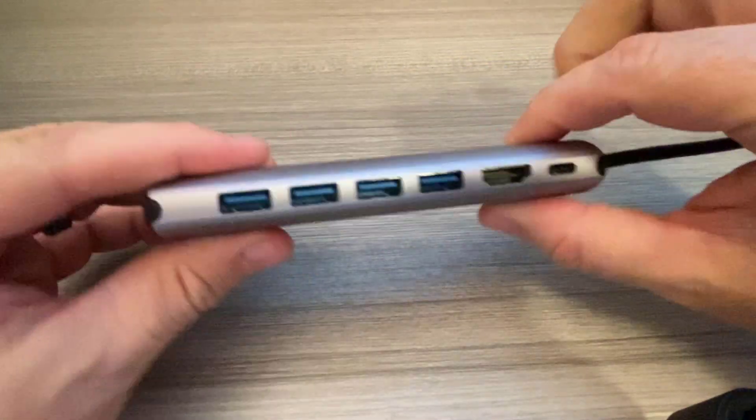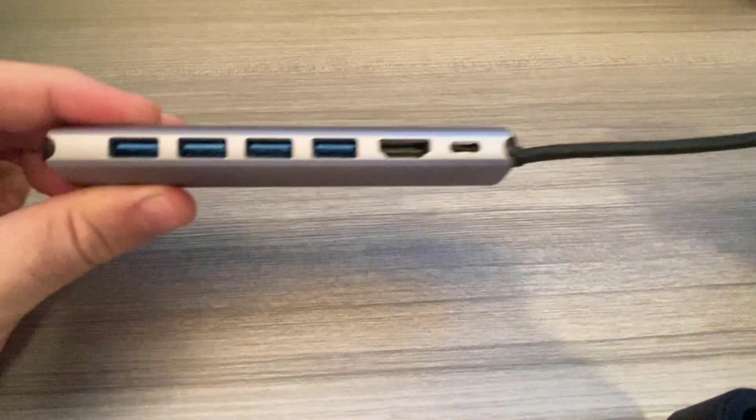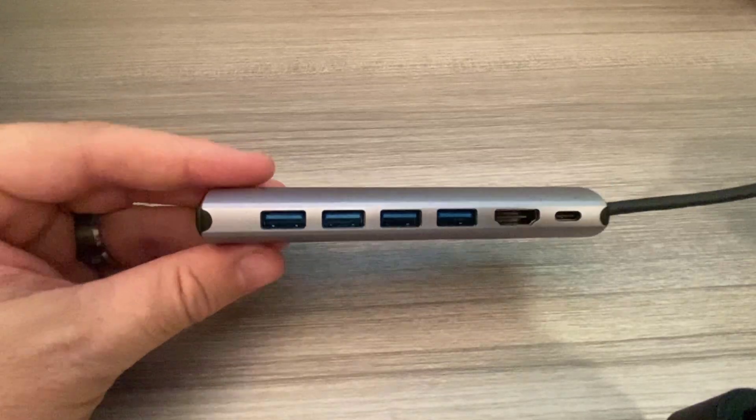The cable on the end is flexible enough to put it in any position so it can lay out of the way. Now why did I buy it? To connect my second monitor. So let's go ahead and do that now.